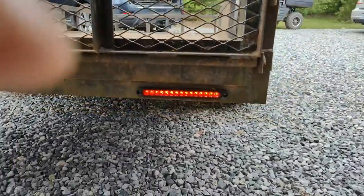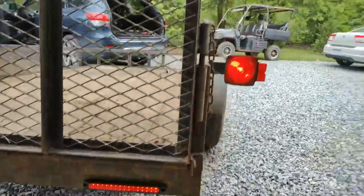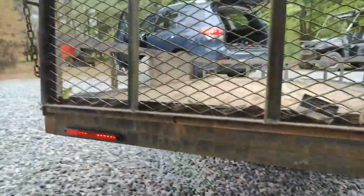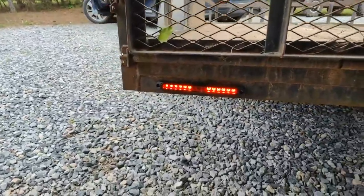This is just the running lights — nice and bright. And that's with the turn signal and brake light activated.